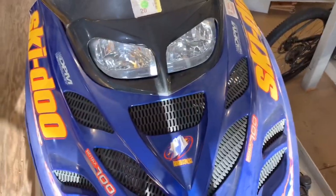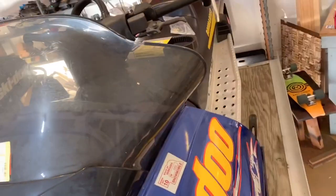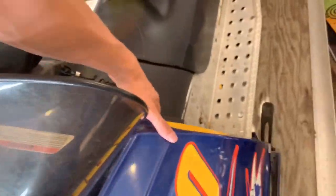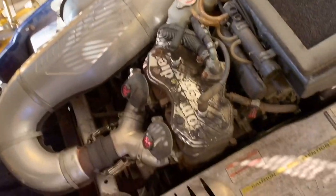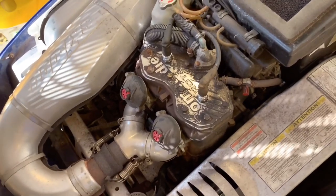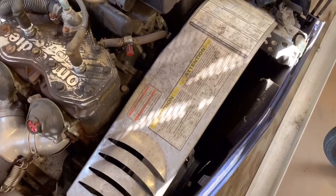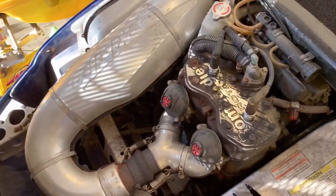Now we're on to the Summit 700. I'm not sure what the condition of the cylinder head is — I haven't seen it yet. We're just cleaning cylinder heads for this video. That one looks like it's got a lot on it. We're cleaning up the sides and the top, and we can clean up that clutch cover there too. Let's get right into this one.